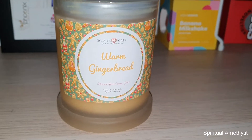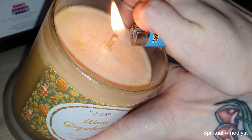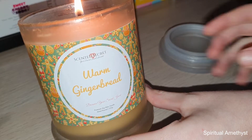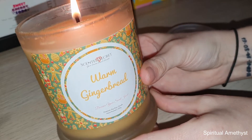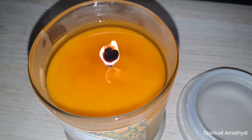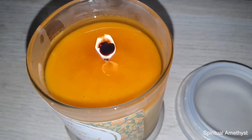Hello everybody and welcome back to my channel. Today I'm going to be doing a ring reveal from my warm gingerbread ring candle by ScentedSecret. The melted wax in this candle looks like caramel sitting on top, which is really cool, and it smells really really nice — just like gingerbread.